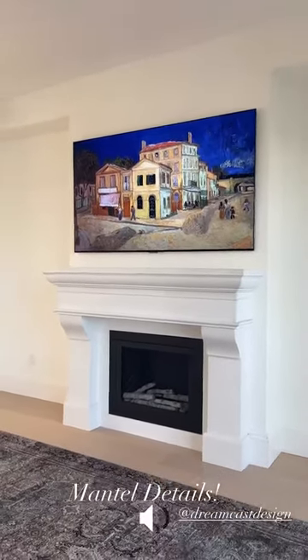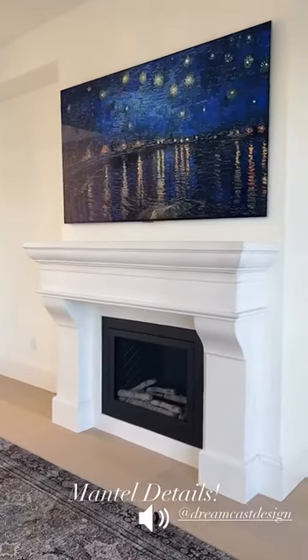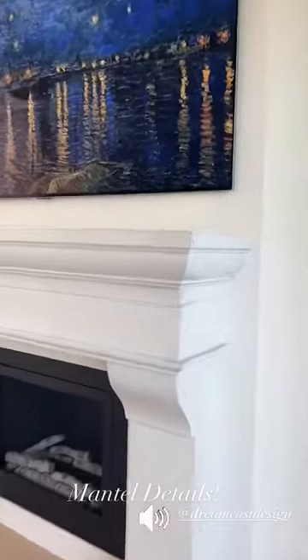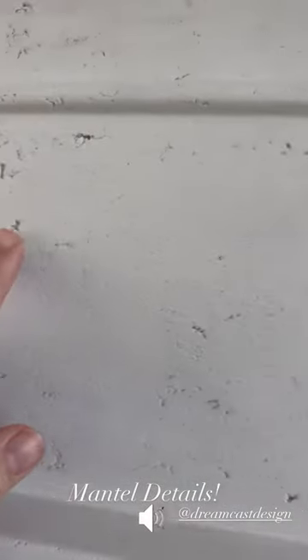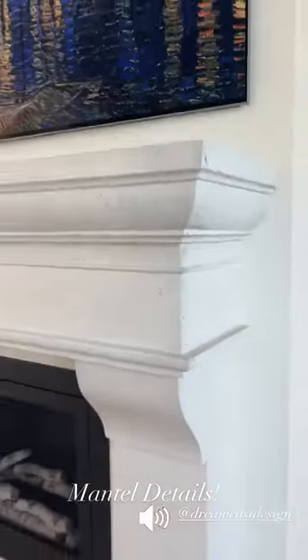They have multiple shades and finishes. I did ice white in the finish old world. If you look up close and personal, there are kind of distressed finishes on it — that is the old world finish.